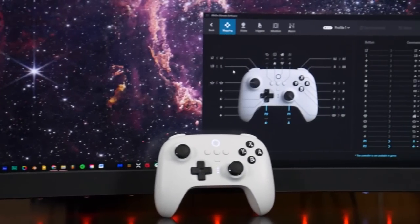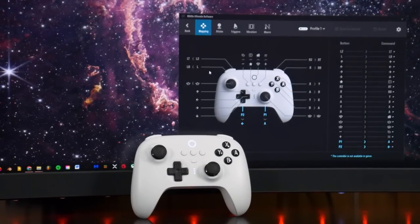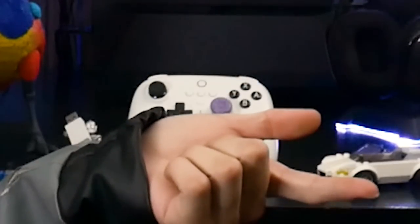The only real software-related issue is the lack of PC gyro support — it basically said forget that. But aside from gyro and the square design, people really have not had much negative to say about this 8BitDo controller, which makes it very easy to recommend.